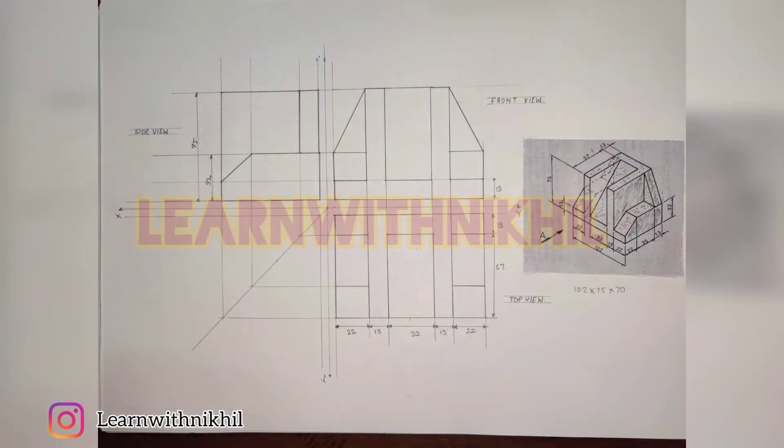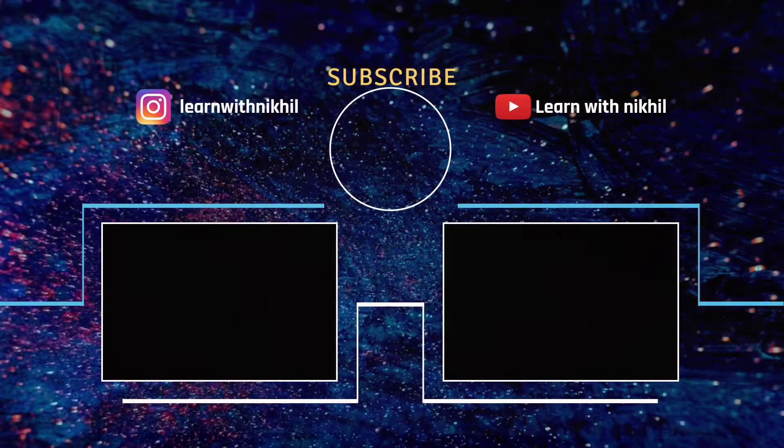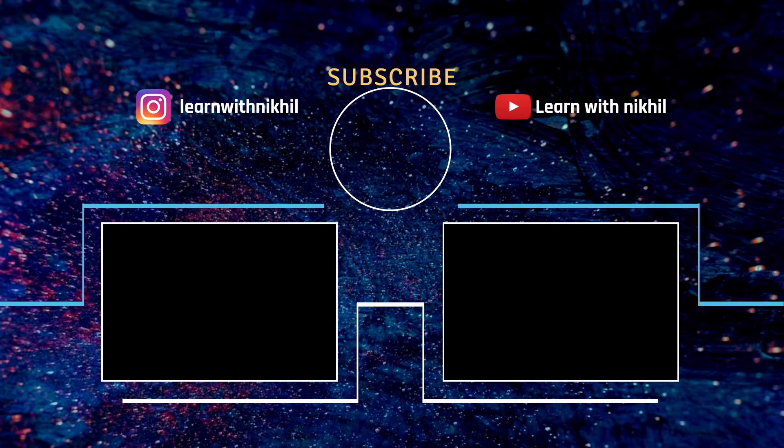Thank you for watching. Do subscribe to my channel. If you have any doubts or queries, let me know in the comment section. You can also connect with me on Instagram.